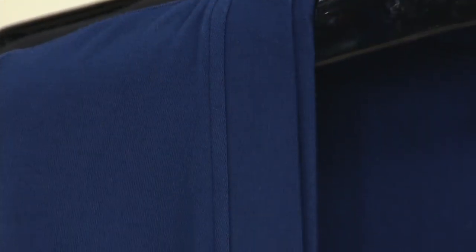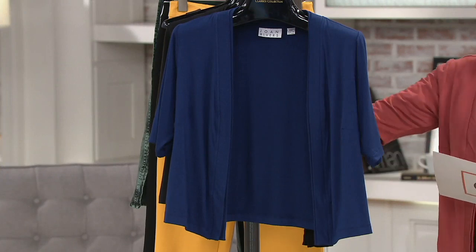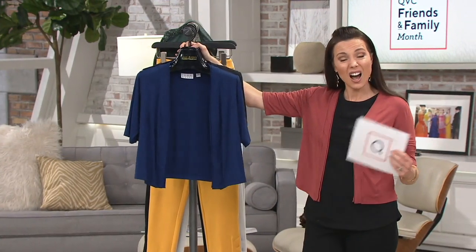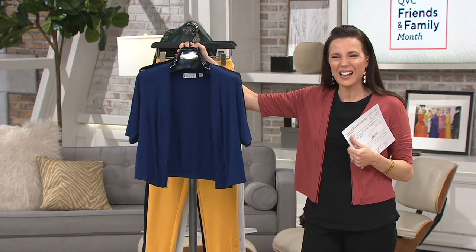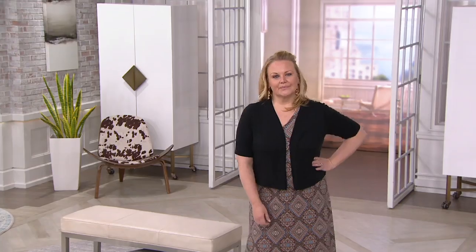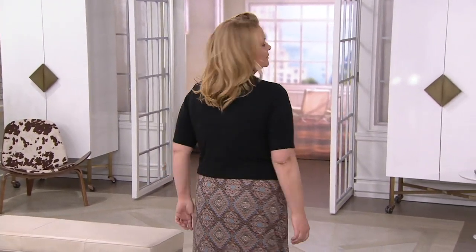I think that sometimes these little simple shrug boleros are the trickiest things to design, because if they're not perfect, they don't work at all. We're having some beautiful spring weather here in Pennsylvania, and this would be perfect, but it's going to get hot and humid. It's nice to have something that gives you a little coverage but doesn't add a lot of heat — it's like a nice t-shirt weight. It'll wash beautifully. I love it with jeans and a t-shirt, and then look how it elevates Jackie's whole look with the dress.